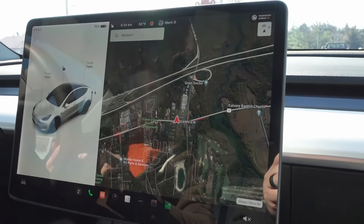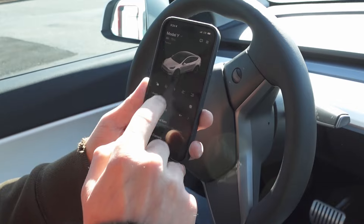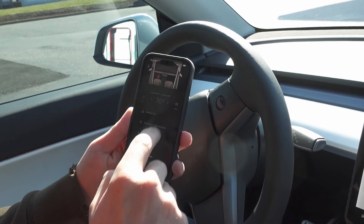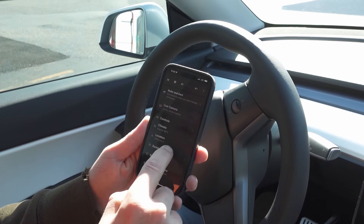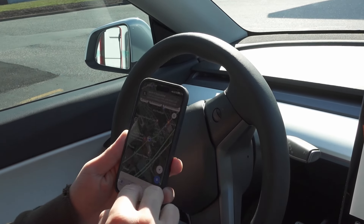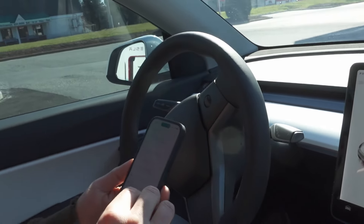Now we'll do the trip towards — most of the stuff you can program right from the app. Everything on the app you can do on here: you've got your car controls, climate, heated seats, set your temperatures — you can do all that even before you get in the car. You can defrost the car in the morning, get it ready for charging on your way, get your location, you've got your summon and your charge stats. Right now we're going to set up Google Maps — you can plan a trip in Google Maps too and then select the drive.